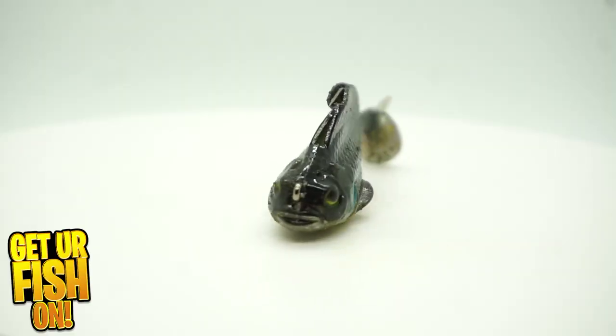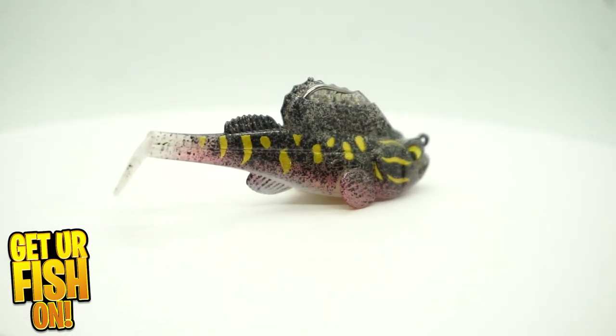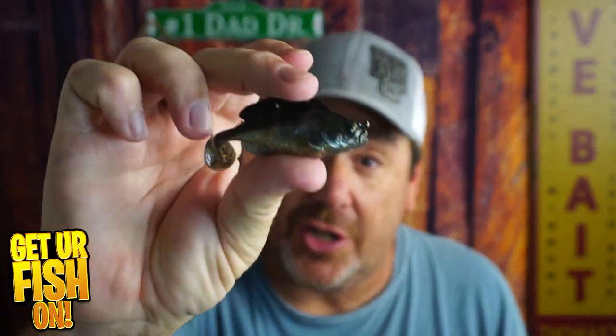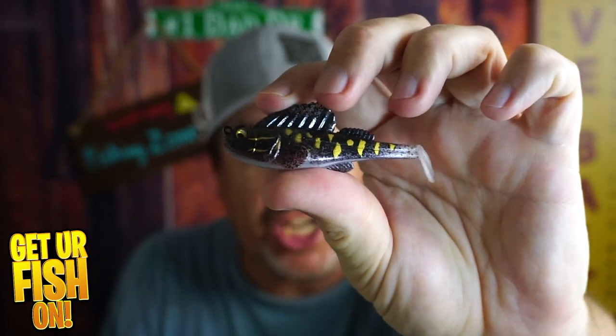We are all very price-oriented these days. In most cases, we want to have a great lure at an exceptional price that works. And these days, Amazon is everything to everyone. But when you're looking at fishing lures, do they compare? Today we're going to look at the Savage Gear Structure Gill versus the Amazon Hangja and see which one is better. Is the Amazon knockoff or imitation as good as the Savage Gear? That's what we want to know in this versus.